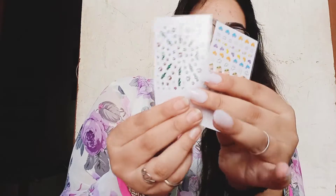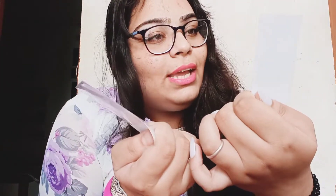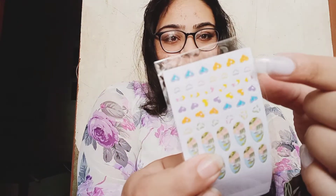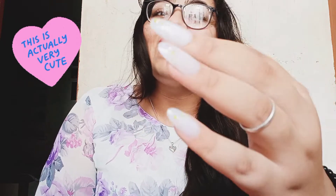Guys, it contains two stickers as you can see. I think I have a small heart that I have to stick with it. Such tiny, cute little heart stickers! Look at that - it's shining! And it's all done!